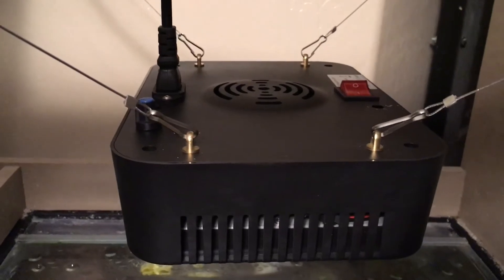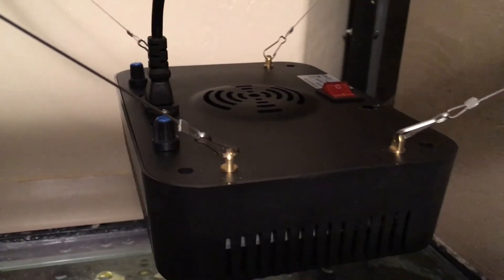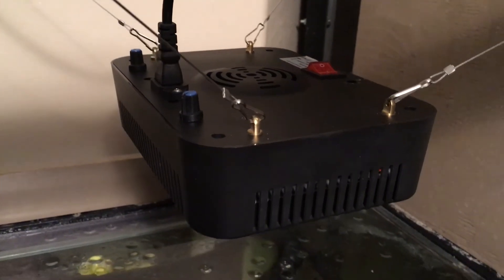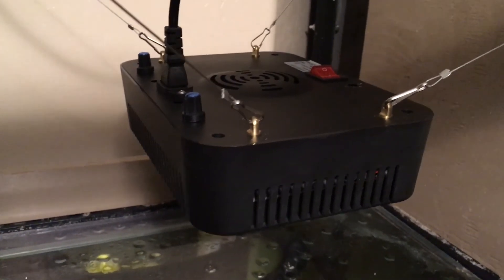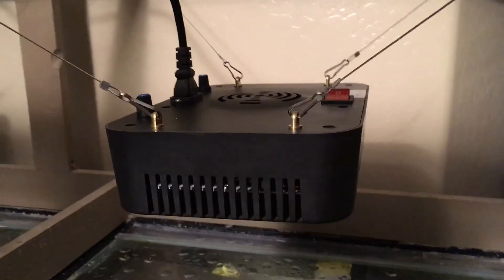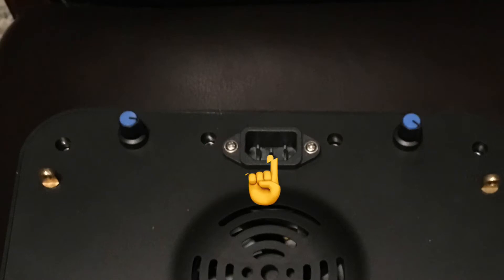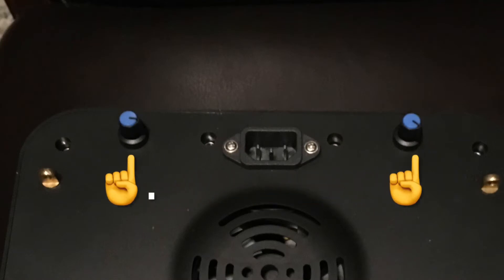Another feature this light does not have is the ability to program a sunrise-to-sunset, shimmer, or storm effect. You don't have that on this fixture — you need a separate timer to control it. You can control the light spectrum, but it's done via knobs on top of the light. You basically set those knobs to what you want and that's what you get.